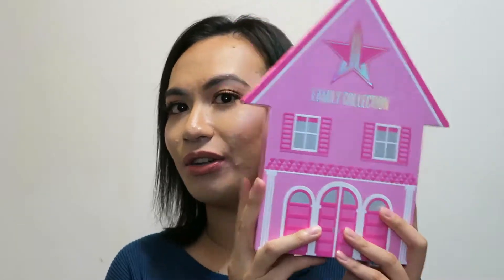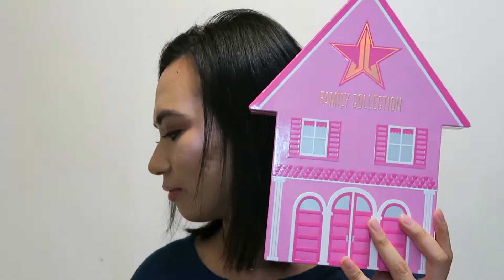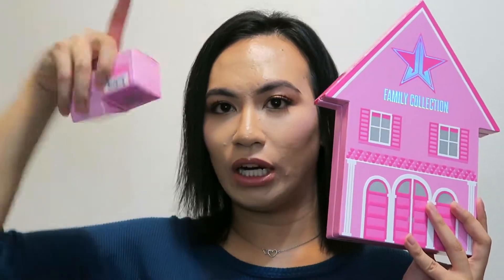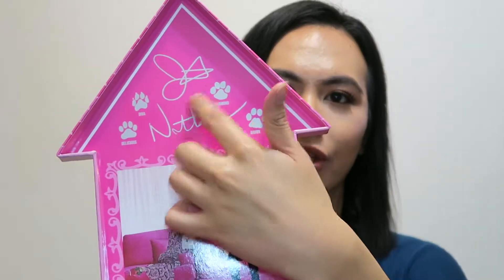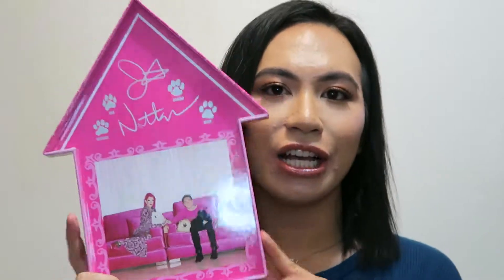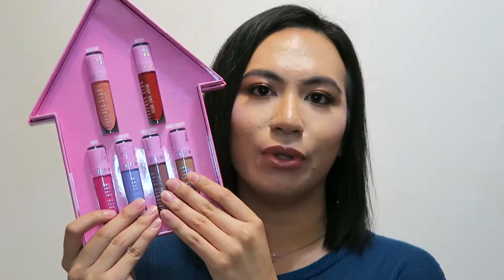I have the whole entire collection here: the liquid lipsticks, the two velour lip scrubs, and of course the skin frost. The Jeffree Star Family Collection is a collaboration with his boyfriend Nate, and as you can see here this is the packaging — this is the picture they took and it's like one of the oldest pictures they have. They have Jeffree's signature and Nathan's signature and then the dogs' cute little tiny paw prints.